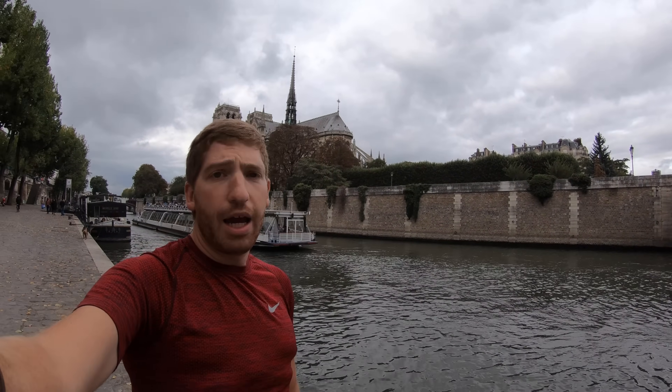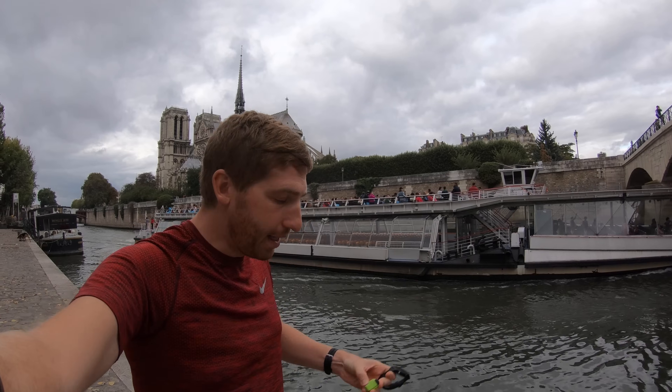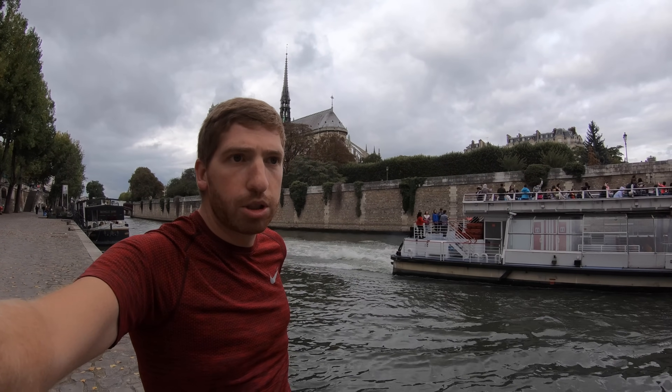The next thing you're going to need is a Running Dynamics strap or pod. So if you have the Garmin HRM Run or HRM Tri straps, those will work — even ones that are two or three years old, no problem from a Running Dynamics standpoint. On top of that, you could also use the new RD Pod that came out this past spring. The reason they need that is they need the vertical oscillation component that comes from either those straps or those pods.